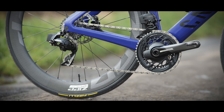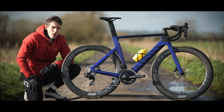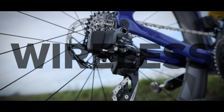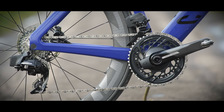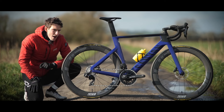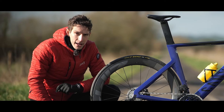SRAM have just released a brand new groupset: the second generation of Force AXS. It's 12-speed, fully wireless, with new levers, new chainrings, a new power meter, and super bling. So bling, in fact, they've had to call the color 'unicorn gray,' and it has laser foil decals.